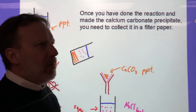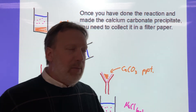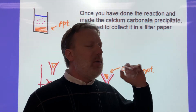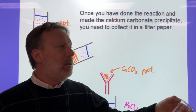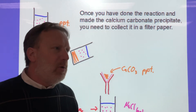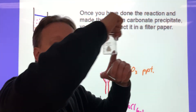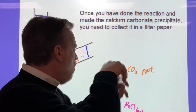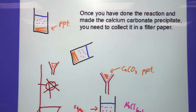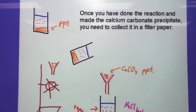Here's the procedure recap: weigh a labeled weighing paper, put some sodium carbonate on it, weigh it again, subtract, then put the sodium carbonate in a labeled beaker with about 30 milliliters of water. Do the same for calcium chloride — weigh the paper, add calcium chloride, weigh again, subtract, put it in the labeled beaker with about 30 milliliters of water and dissolve it. Once they're both dissolved, I'll dump them together and pour the mixture through your filter paper — three layers on one side, one on the other. Don't swirl it.